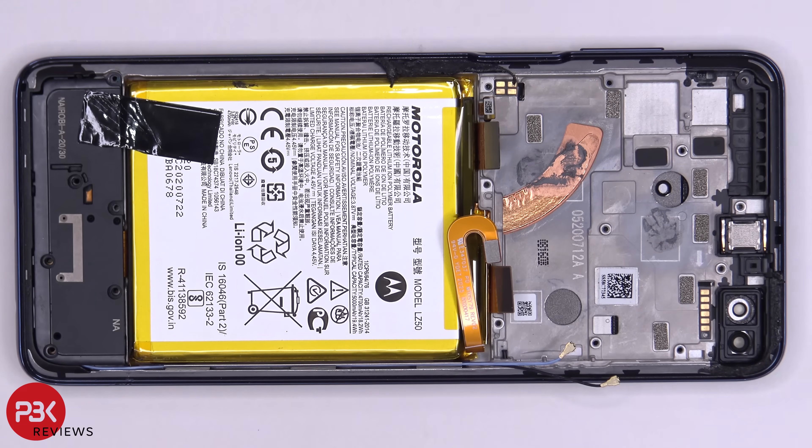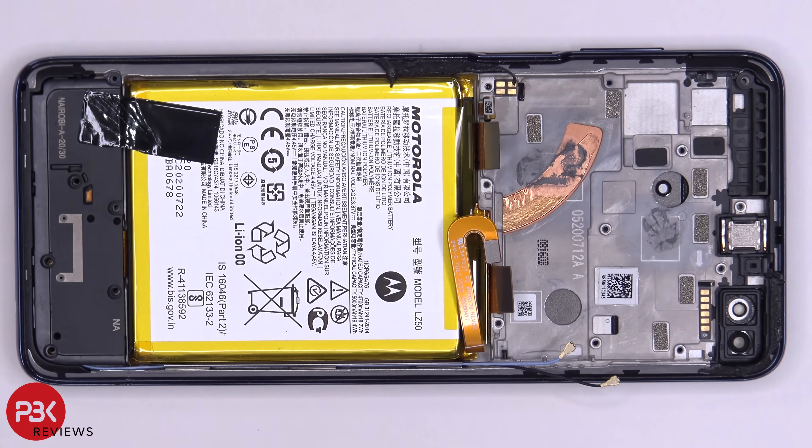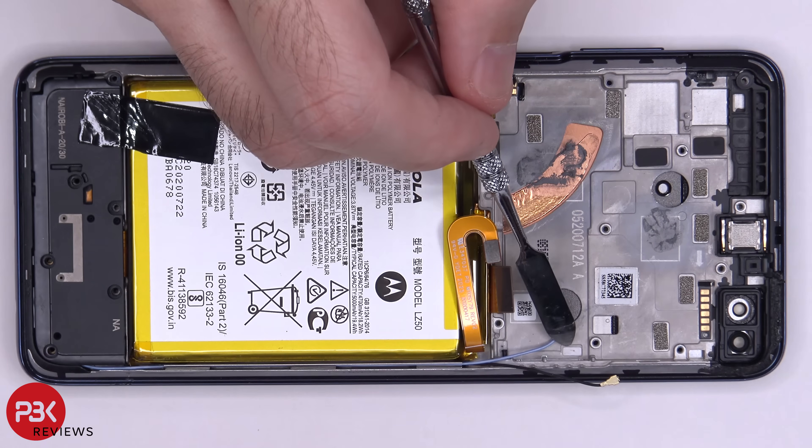Now back to the mid-frame. You have a copper heat pipe over here, which sits underneath the main board and transfers the heat. You also have another liquid damage indicator located right here.